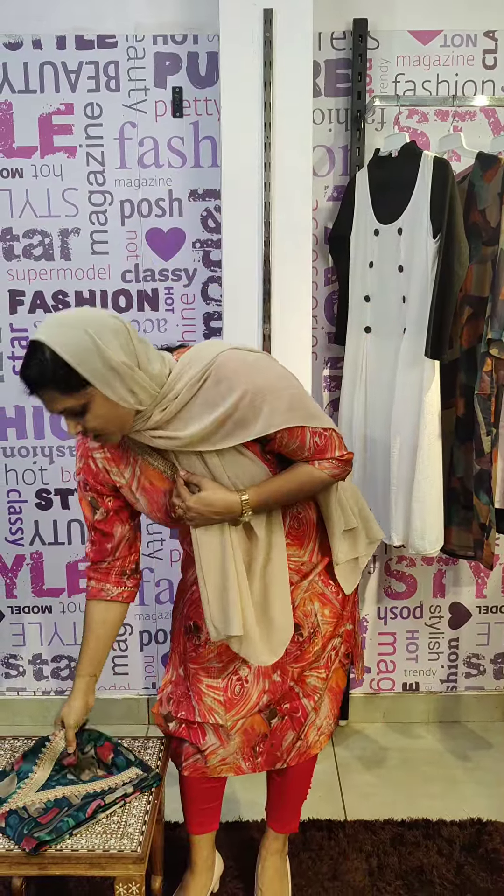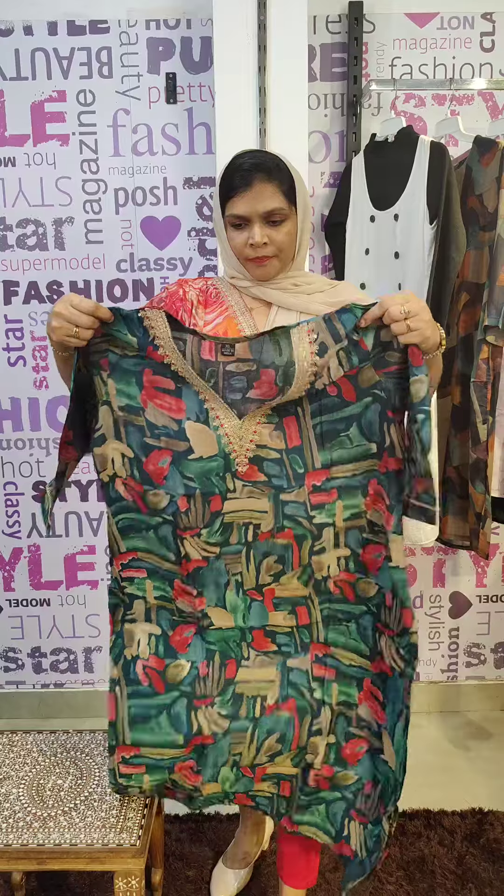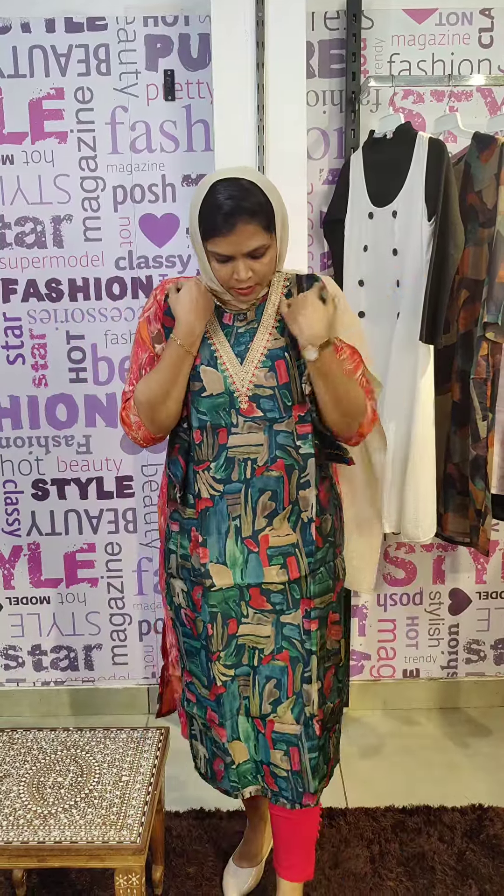This is the last colour shade — a bottle green shade. This is also a red shade. This is a beautiful shade. This is a beautiful item.